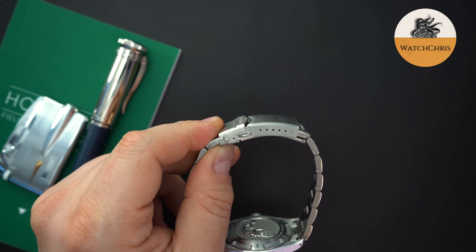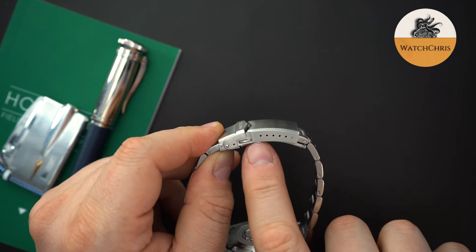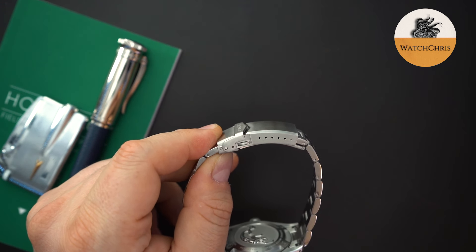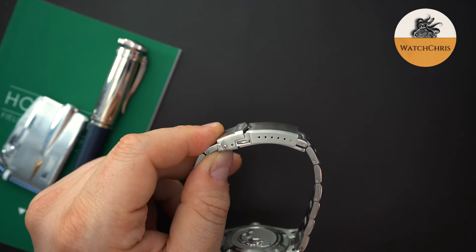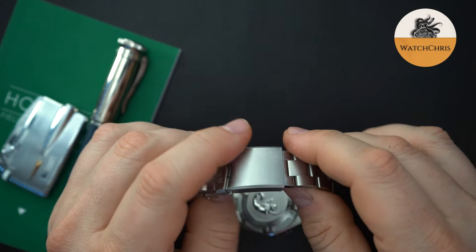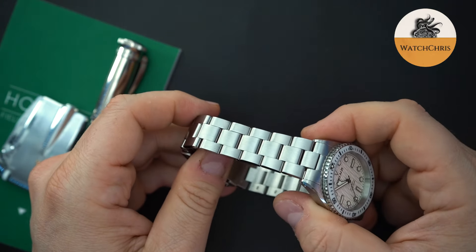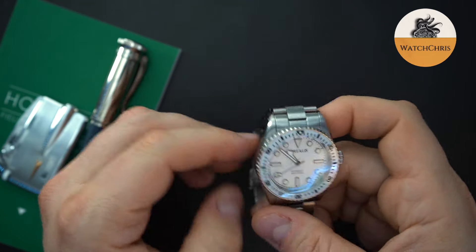I just want to see a little bit more on-the-fly micro adjust. You do have micro adjust here — plenty of it, six positions. However, it is manual, so if you want to use it you have to use a tool to change the position on the bracelet. Everything is really well made, nicely finished, signed Borealis. You have screwed links in the bracelet. It's an oyster style bracelet — just a good-looking, all-around well-made watch.